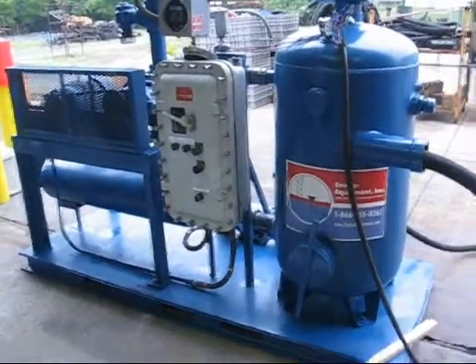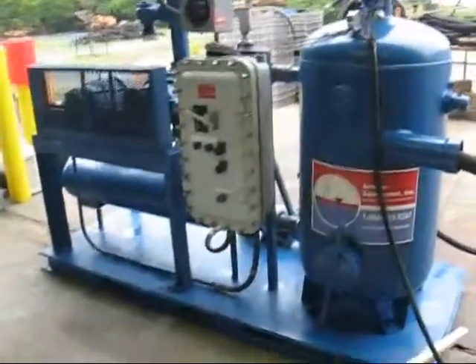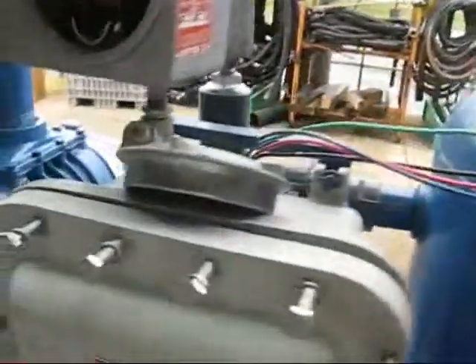Alright, this is our test video. This is our quote 1611. We have our power hooked up into it right there.